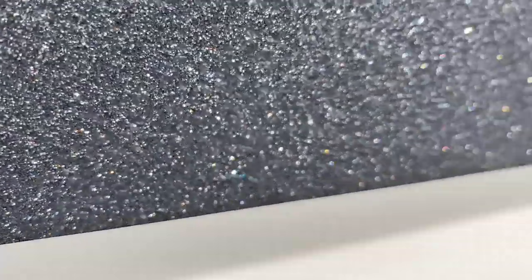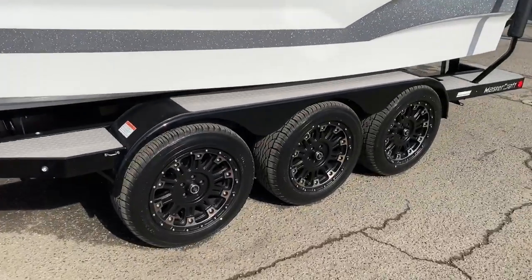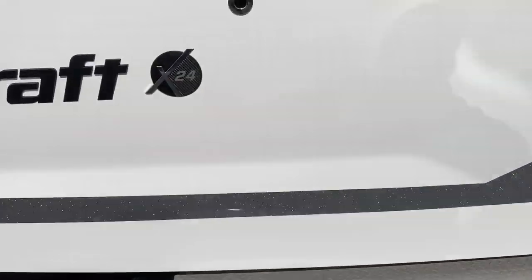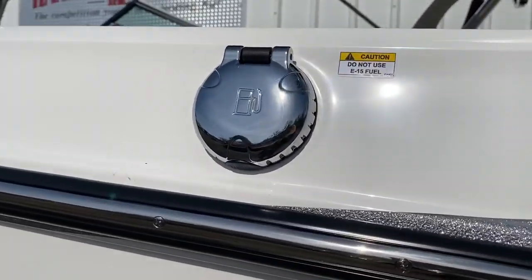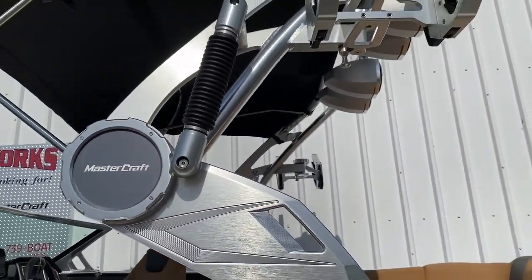Beautiful collar on this boat. Once again, a Mastercraft X-24. We'll put it on triples — doesn't require it, but it sure looks a lot nicer. You've got gas caps on both sides of the boat, but a single tank so you can fill it from either direction. It's got a shock to help you raise and lower the tower.